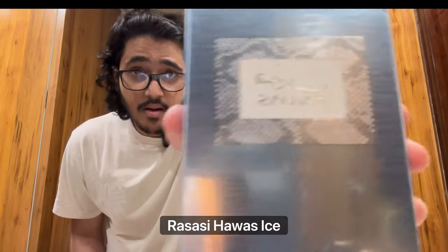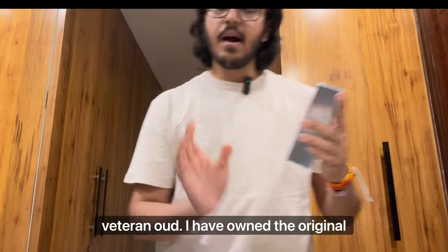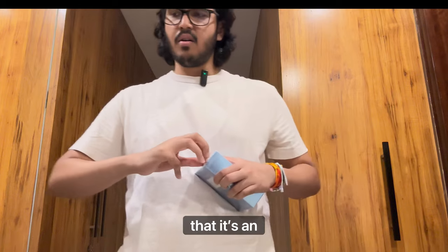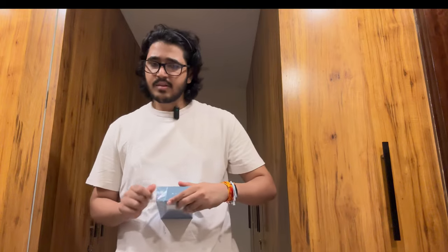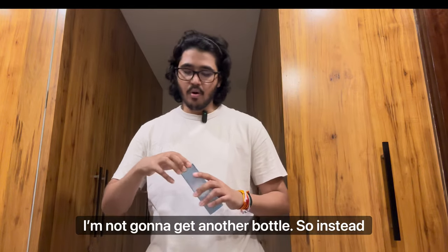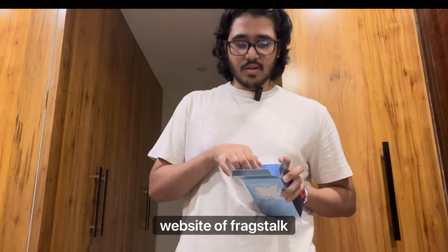Rassasi Hawass Ice and Pandora Sense Veteran Oud. I have owned the original Hawass before. My thoughts on it are that it's an okay-ish scent — it's decent smelling, gets you compliments, and it is very strong when it comes to performance. But the thing I didn't like is that its scent profile is quite boring. Eventually once I got done with it I was like, I'm not getting another bottle. So instead I'll get the new one — the Hawass Ice. It does cost a bit more; I paid around 5000 something on the website.